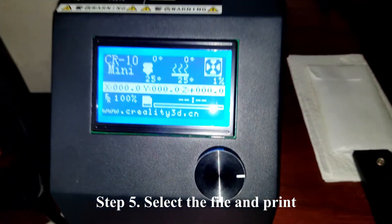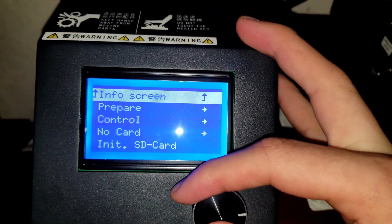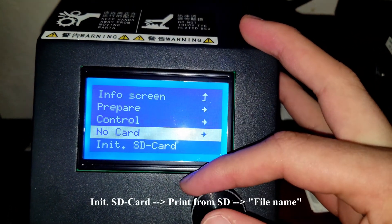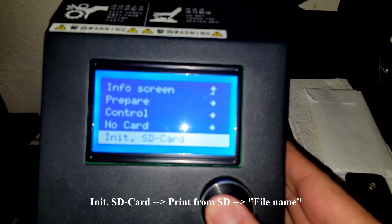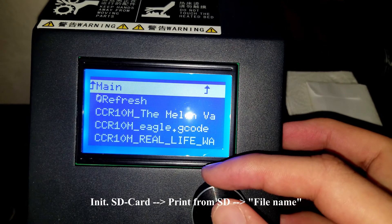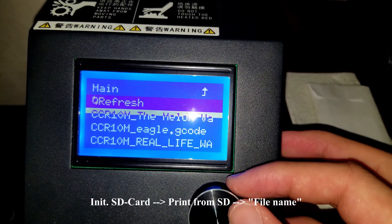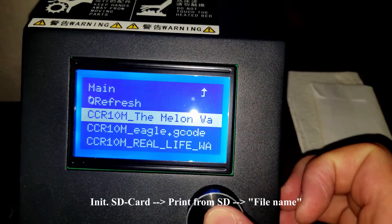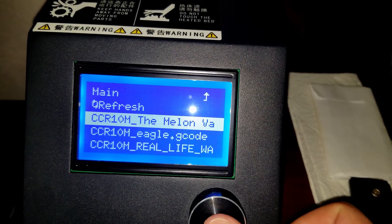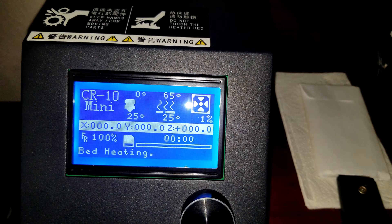Finally, the last step is to actually select the file and print. Press on the knob to open the main menu, then go down to init SD card. Next you should be able to see the print from SD card pop-up, so select that. The last step is to select the G-code that you want printed — some names are pretty weird so make sure you print the correct one. Simply press on the knob once more and your printer is now going to begin preheating in order to print your model.